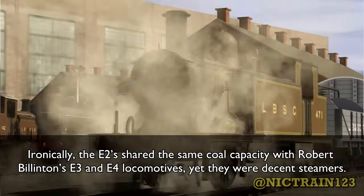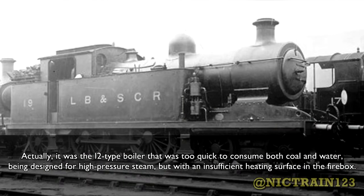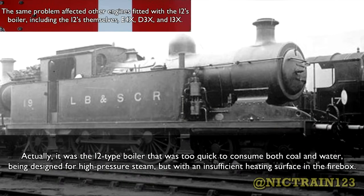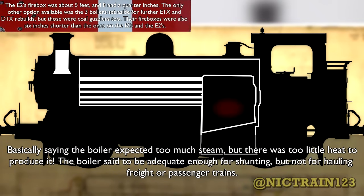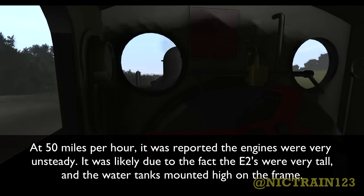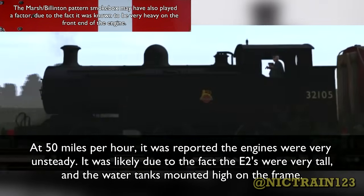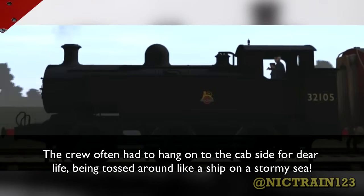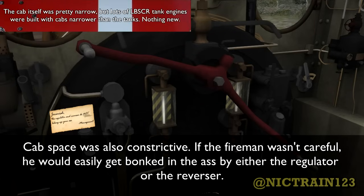Ironically, the E2 shared the same coal capacity with Robert Billington's E3 and E4 locomotives, yet they were decent steamers. It was actually the I2-type boiler that was too quick to consume both coal and water, being designed for high-pressure steam but with an insufficient heating surface in the firebox. The boiler was said to be adequate enough for shunting, but not for hauling freight or passenger trains. Rough riding and oscillation was also an issue. At 50mph it was reported the ends were very unsteady, likely due to the E2s being very tall with water tanks mounted high on the frame. The crew often had to hang off the cab side for dear life, it being described as running like a ship on a stormy sea. The cab space was also constrictive — if the fireman wasn't careful, he would easily get bumped by either the regulator or the reverser.